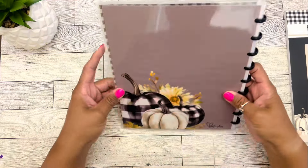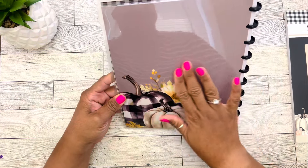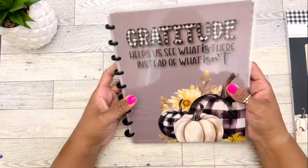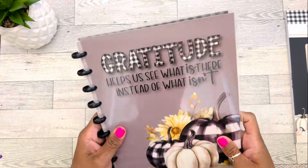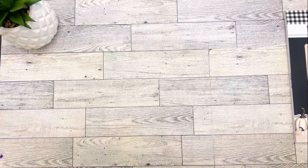The back page just has these pumpkins and florals in a tannish, grayish stone color. It's absolutely beautiful for the fall. I love this gratitude journal, and I'm going to be putting this to use this fall.